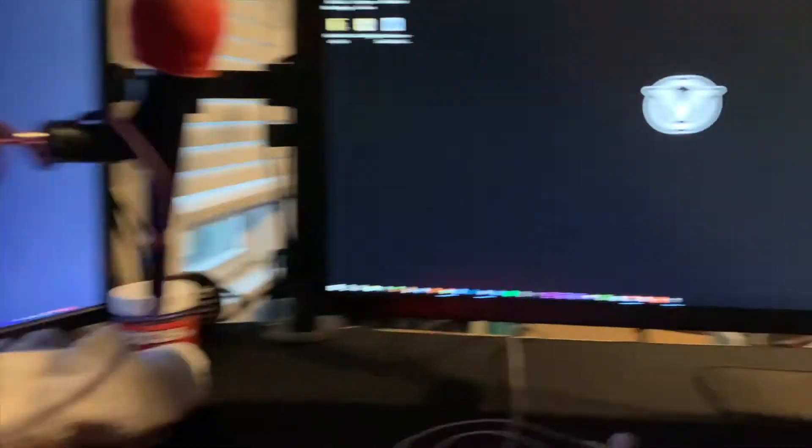I know my setup's not as cool as everybody else's, but I just kind of play Fortnite and other games and edit occasionally. That's pretty much it. Be sure to follow Vogue on all of their socials and follow me on my socials if you really want to.